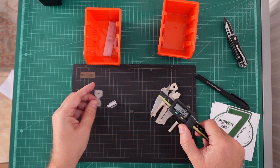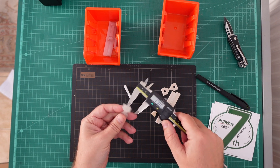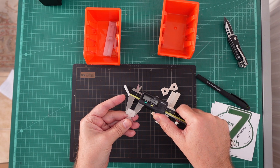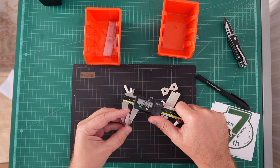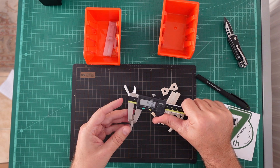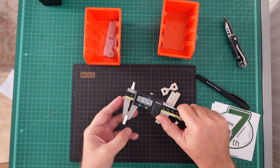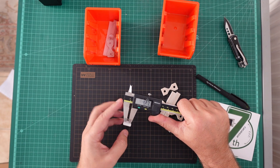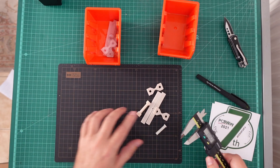And these are for tensile test and layer adhesion; the smallest area should be 4 x 4 mm — a little bit bigger. So it's close, about 0.2–0.3 mm bigger. But now let's see the resin.